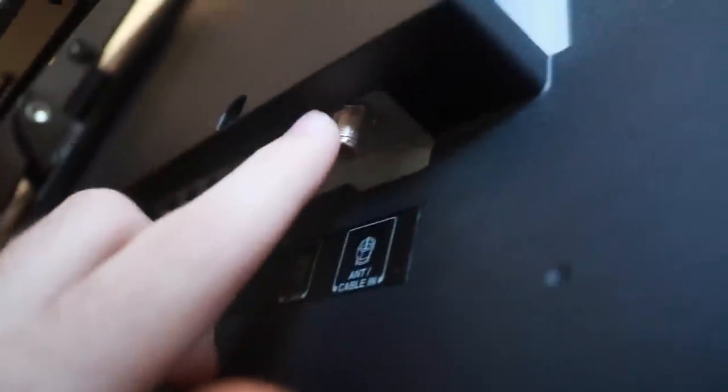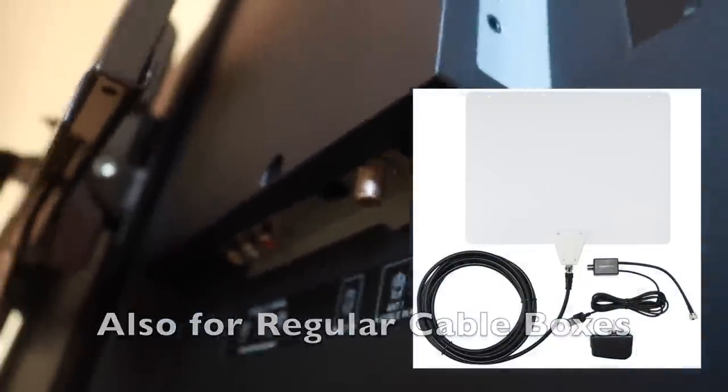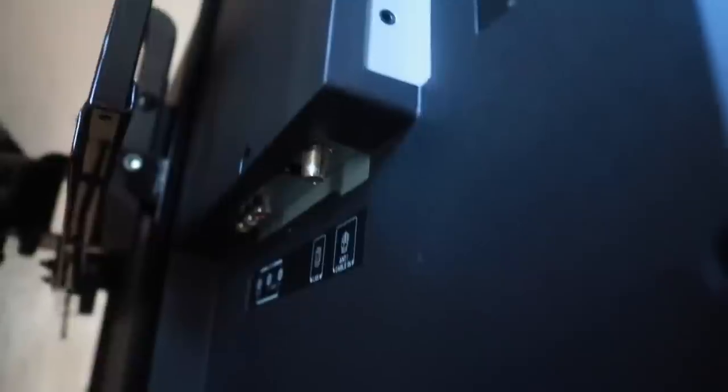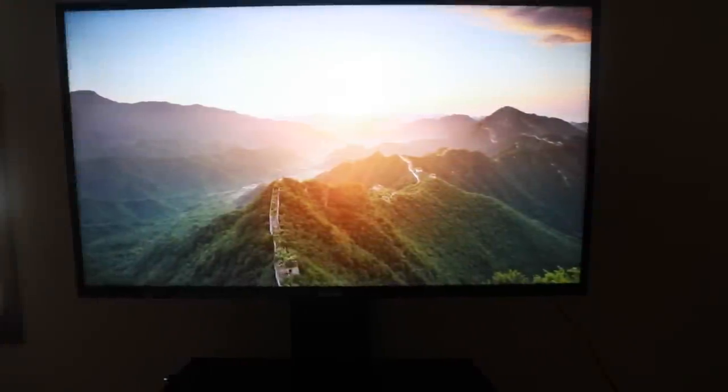There's also a coax port for a TV antenna — hook one up and get your local stations for free as long as you're in range, and you'll be able to see those channels on the TV guide. On the other side of the TV there's the physical power button, which can also be used to control inputs, but that's the hard way. You can obviously use the remote, and I'll show you how easy it is to change inputs when I get to the TV screen. The back just has the power cable.